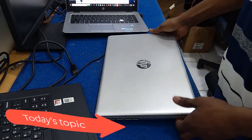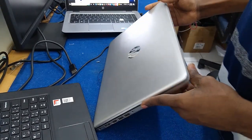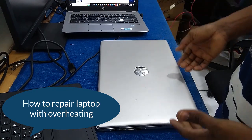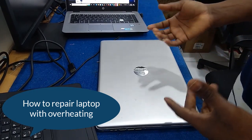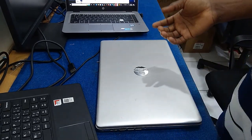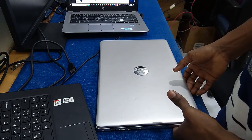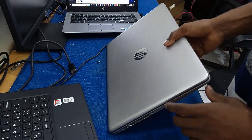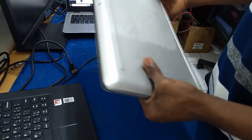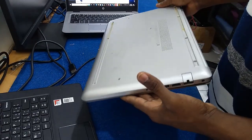Hi everyone, today we have in front of us an HP like a 15 laptop. It came in with an issue of overheating. When you're using your laptop too much, overheating can cause it to keep on turning off automatically, and it heats up to the extent that you cannot even put it on your lap. I will show you how to solve the issue of overheating on your laptop.